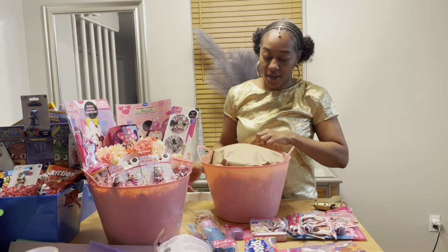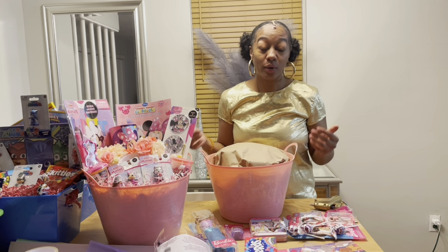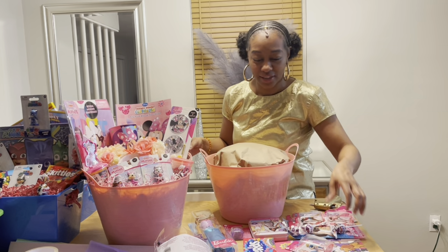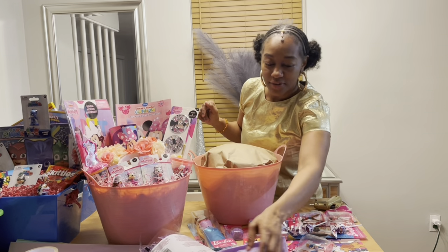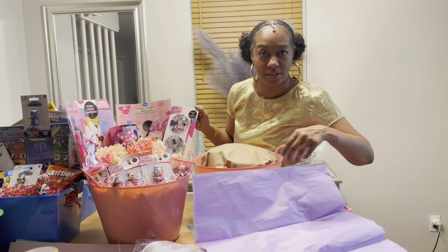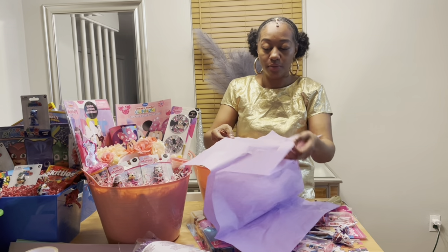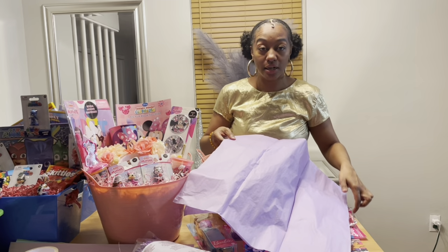I use brown paper that comes on a roll, like wrapping paper but literally just brown paper, because it's kind of hard finding newspaper — I mean, it's 2023, everything's digital now, so it's not as easy to find a newspaper unless it's a Sunday. I have color-coordinated tissue paper and I always use two sheets because I never want the brown paper to show.